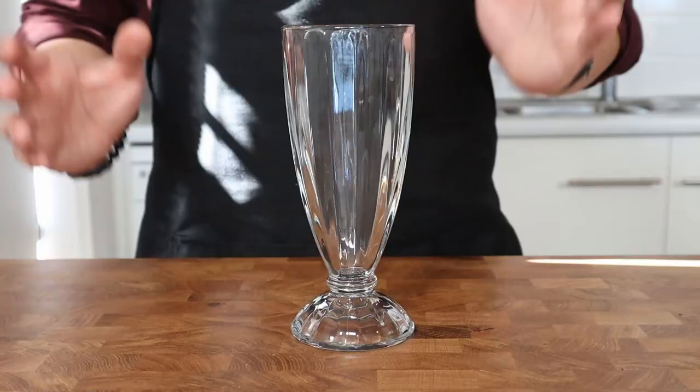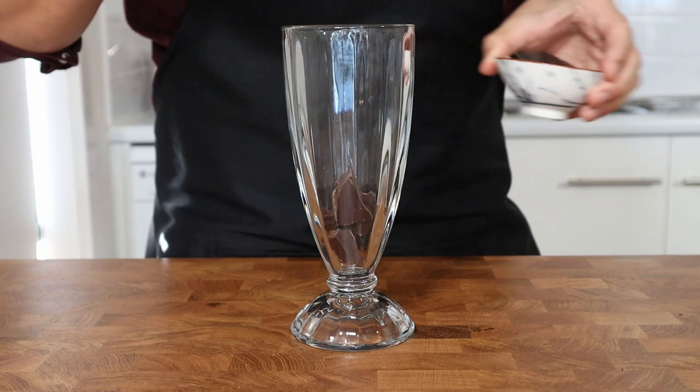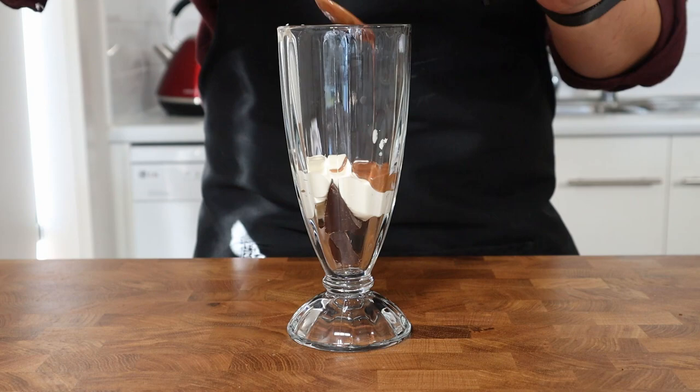Now let's build the parfait. You'll obviously need an old school milkshake glass to set the mood. To start, add a few chunks of dark chocolate to the bottom of the glass. There's no strict order you have to follow for a parfait, so take what I'm about to say as merely a suggestion. Next up, add a small amount of the chantilly whipped cream — mine had already begun to melt because I decided to make parfaits on a 40 degree day, which is a terrible idea. Follow that with a bit of the chocolate whipped cream to add more colour.